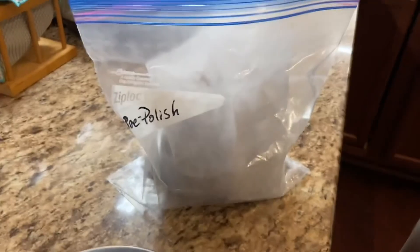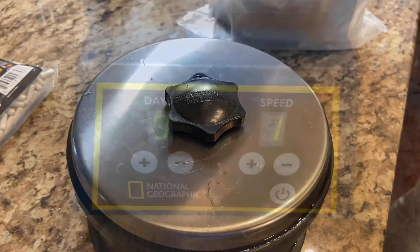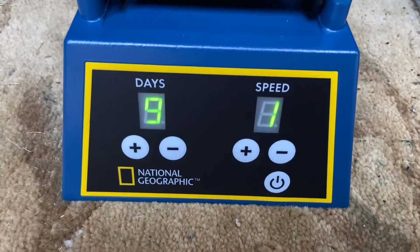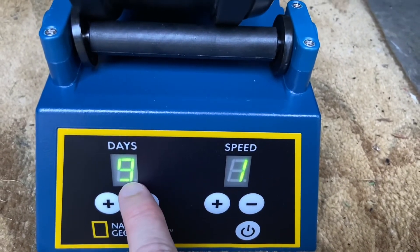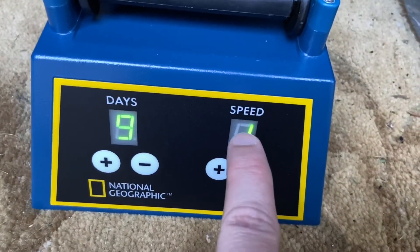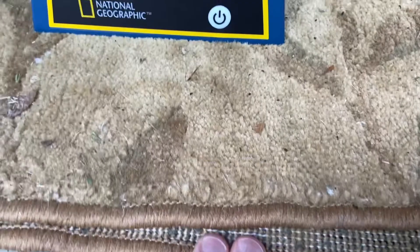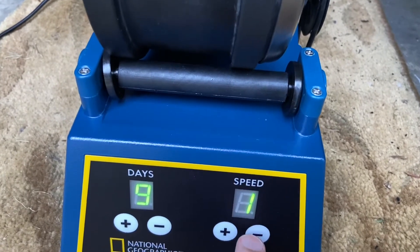We don't use the polish that came with the National Geographic for this stage. For the National Geographic three-pound professional tumbler, we only ever tumble at speed one - the slowest speed. I set the timer for nine days even though we're only going for seven, just in case - we don't want it shutting off early with the rocks just sitting in there. Always run at the slowest speed to avoid bruising, because these things go quick. We also have it sitting on a mat folded over twice to keep it from moving around.